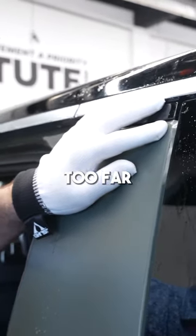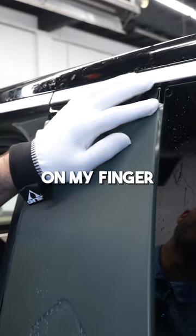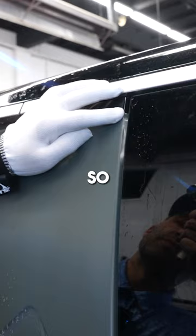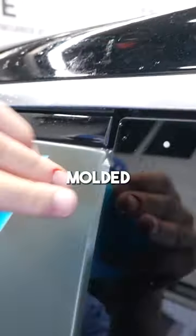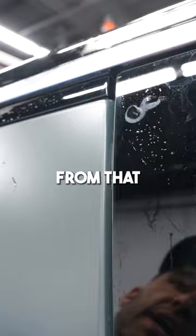Starting too far away from the surface, I can feel the heat on my finger — if it's not bothering my finger, it's not going to bother the glass or the plastic. I start to feel it on my finger, then take my ghost glove and mold it around there. Once it's molded, I take my PPF squeegee and work away from that corner.